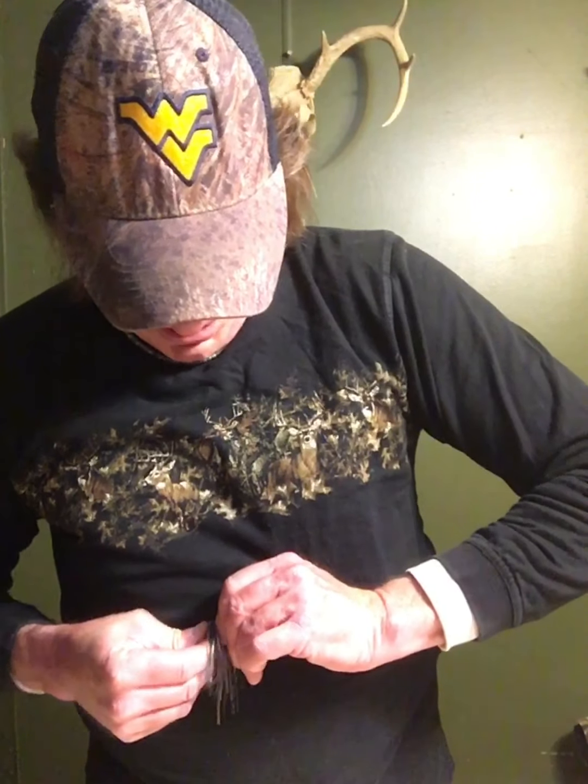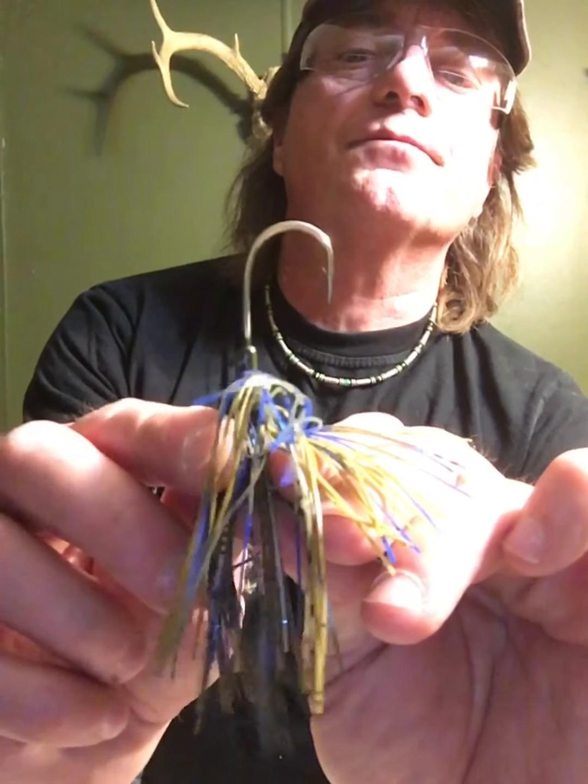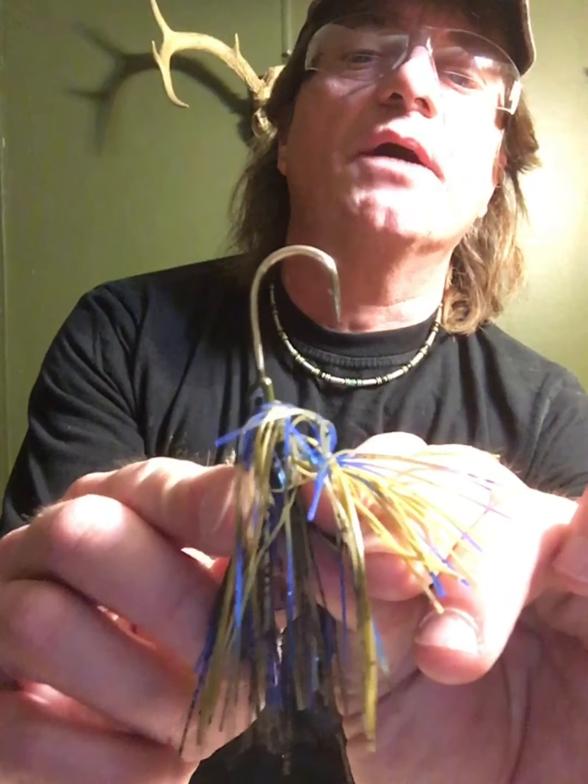Now all that's left to do is put the skirt on — I'm going to make this one one of my favorite colors. Just slide it up over the hook and put the collar up over the keeper barb, then push it all the way over top of that collar like that. Now your keeper is there where you can slide the head of your trailer all the way up against the skirt.